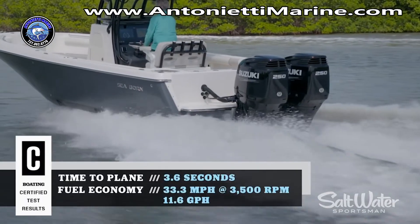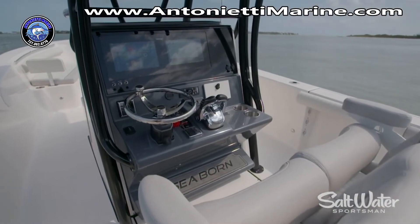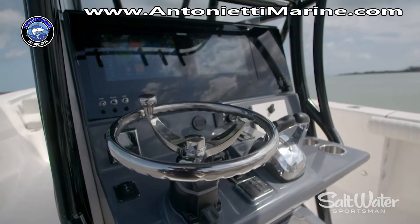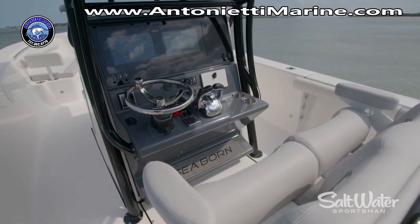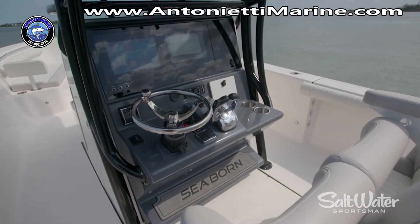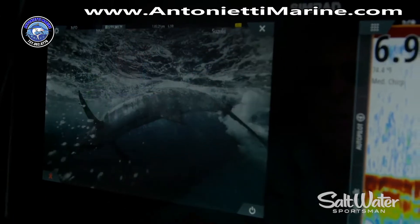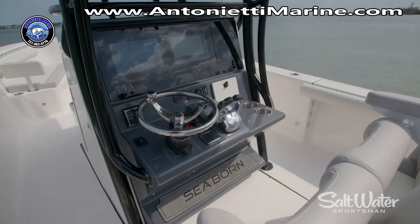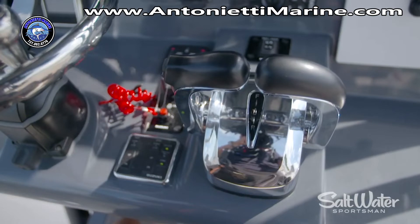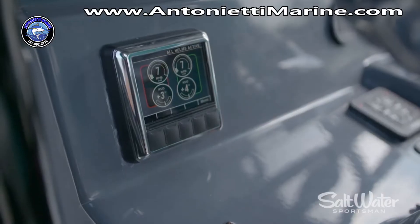Our test boat today is powered by dual Suzuki 250s and we've got a helm station I really want to talk about. This has Simrad's IDS information display system on board, which is a glass cockpit design that Seaborn is bringing out. The benefit of the IDS system is to give you a nice clean dashboard — a minimum of hull penetrations, which means you stay dry down below. It's all touch screen; you've got immediate access to your sonar and chart plotters and you can customize those screens to the look you want. Down below you've got the Simrad touch system, dual electronic throttles that are super smooth, and power steering on board — that's Optimus 360, one of our favorite systems.